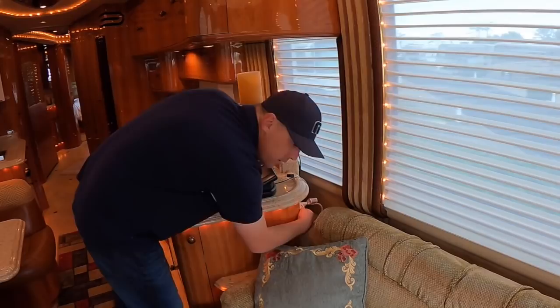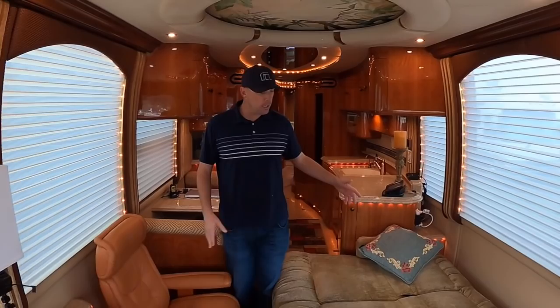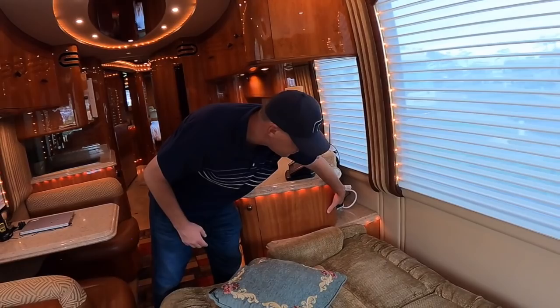This sofa does jackknife out — you just press a button right here. Boom. The nice thing is this is a non-slide coach, but even with that sofa out you can walk through the coach. You would only want to use that when someone was sleeping, then you just press a button and it goes back in. The biggest benefit of a non-slide coach is your floor plan never changes. Your storage never changes, and you actually have more storage in a non-slide coach because the area for the slide outs isn't taking up storage.